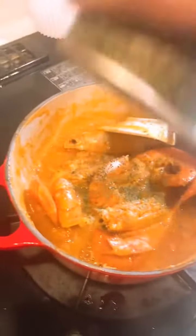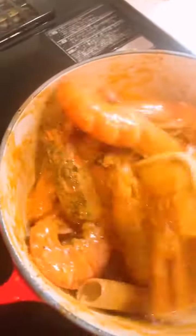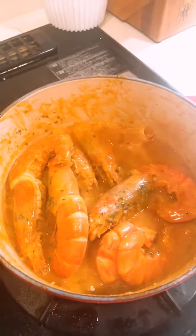For the last step, add some parsley, and it's done! Yay, it's so good. I love this sauce, especially when you put it on top of rice, or mashed potato, or the quinoa I made a while ago. Yummy! Bye, thanks for watching!